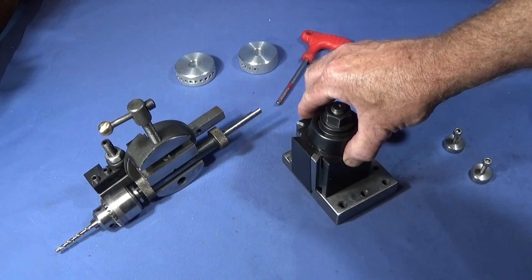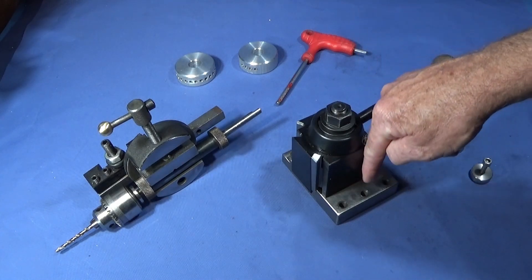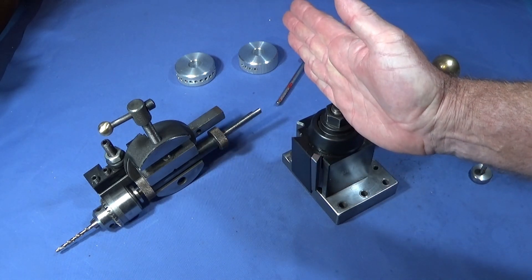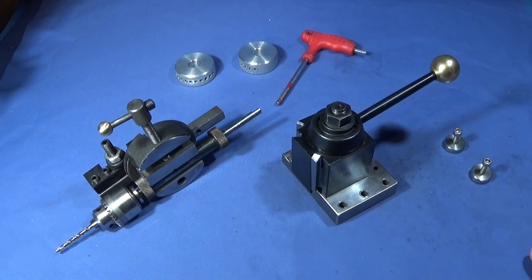Some tool posts on some lathes have a hole down through one corner which a pin goes down through into the compound slide, so you know when the tool post is nice and square. It also prevents it from pushing off square.